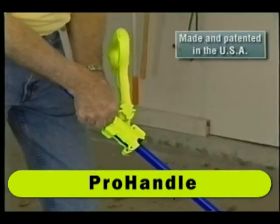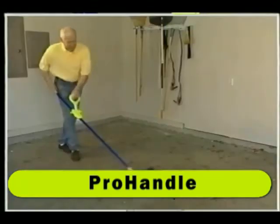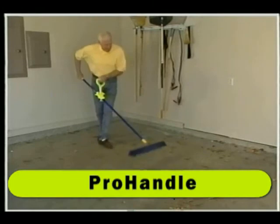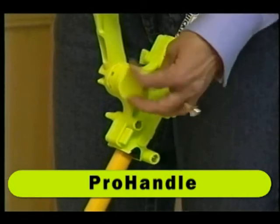Made from extremely rugged, lightweight, reinforced plastic, Pro Handle is designed to help you work with a better, less stressful posture by reducing the need to bend over, greatly reducing the risk of back injury.